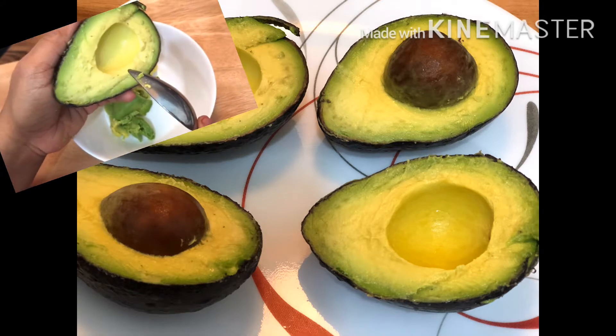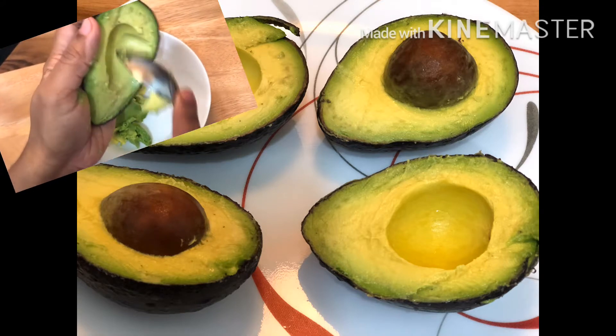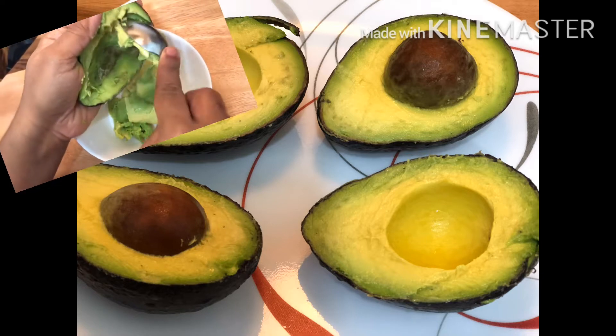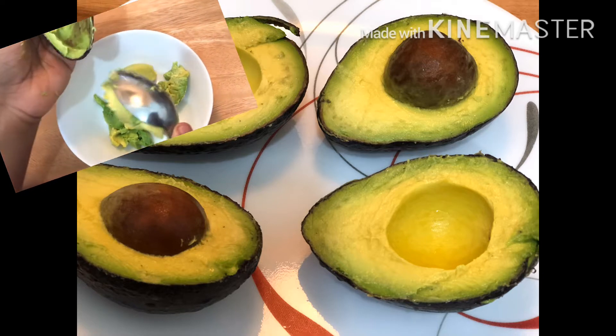There is potassium inside the avocado. It also contains vitamin A and E, so it is good for the skin.